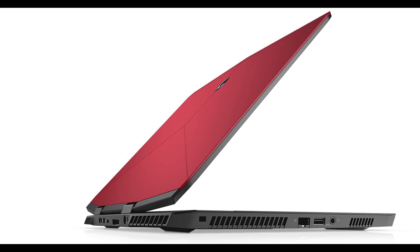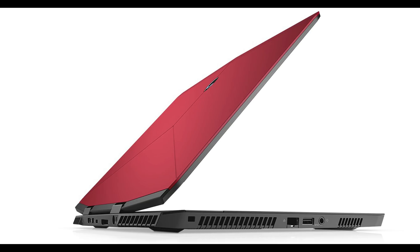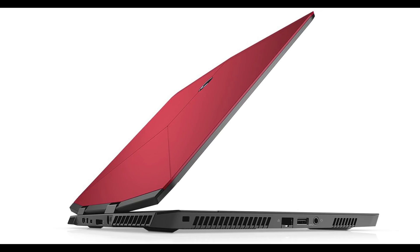Yes! Alienware M15 in red — super sexy. I'm excited, you're excited, woo!